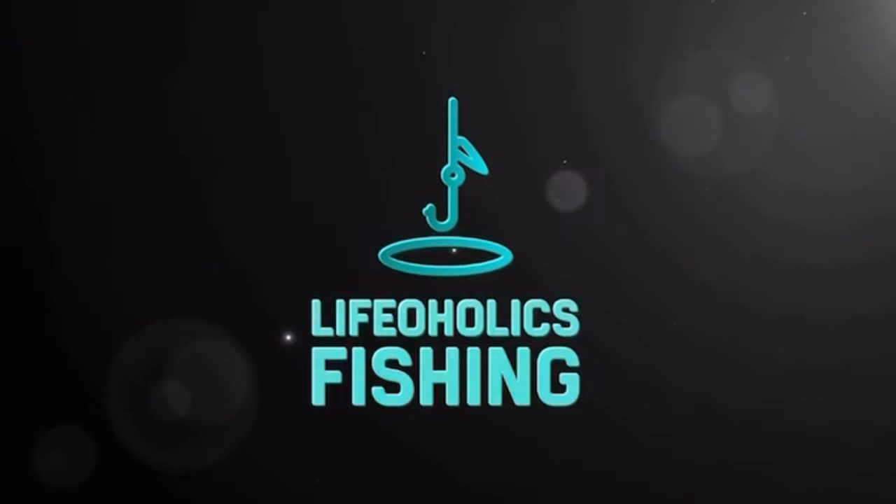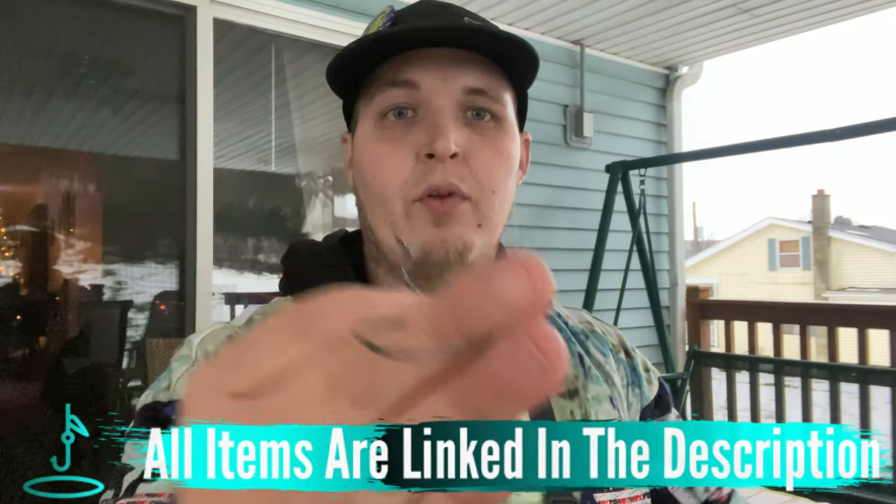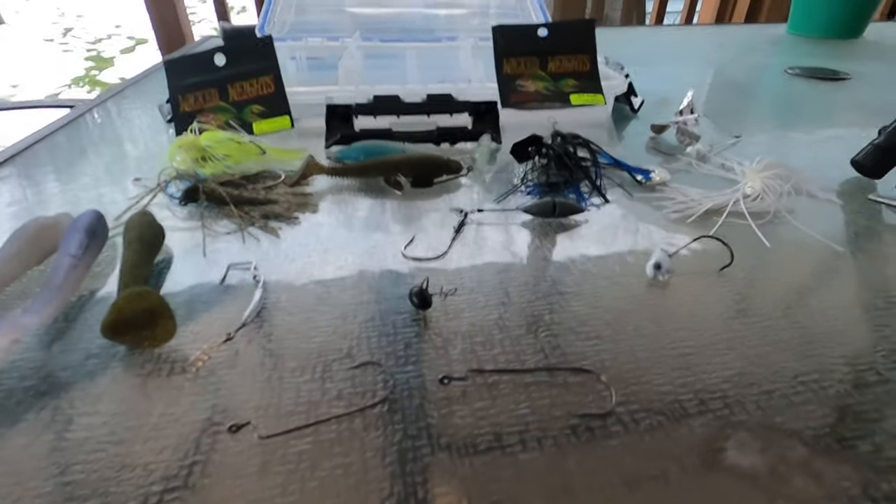In this video I'm going to show you how to rig up the winnow on an offset weedless hook, the reasons why you would rig it this way, and my favorite. This is your first time here, my name is Chris, welcome to Lifeaholics Fishing. If you find value in content where you get tips, tricks, product reviews and more when it comes to the world of bass fishing, please consider subscribing. Today's video, like I said in the intro, we're going over offset hooks, the different sizes I prefer, the applications for them, and my favorite size for the winnow.